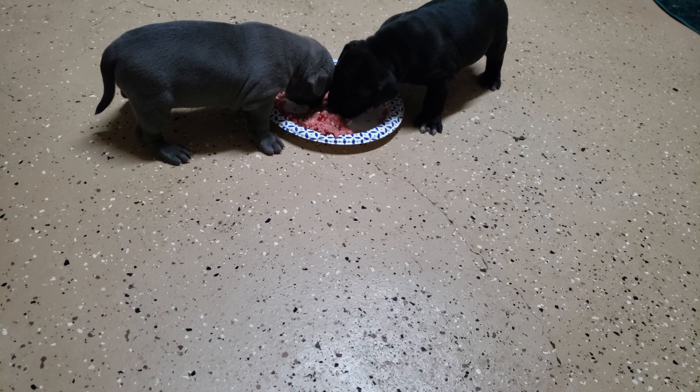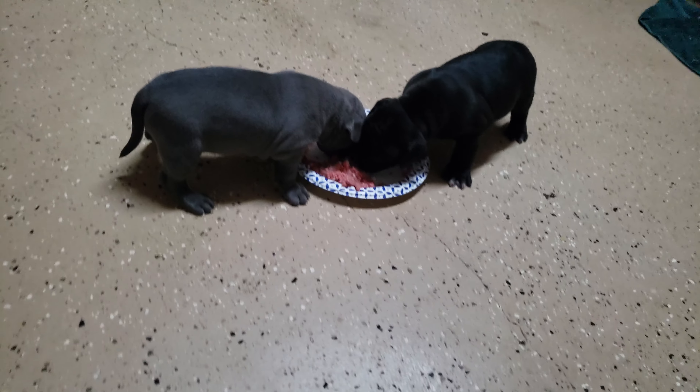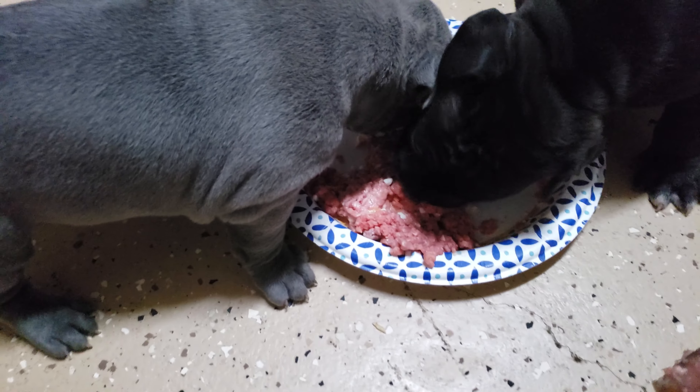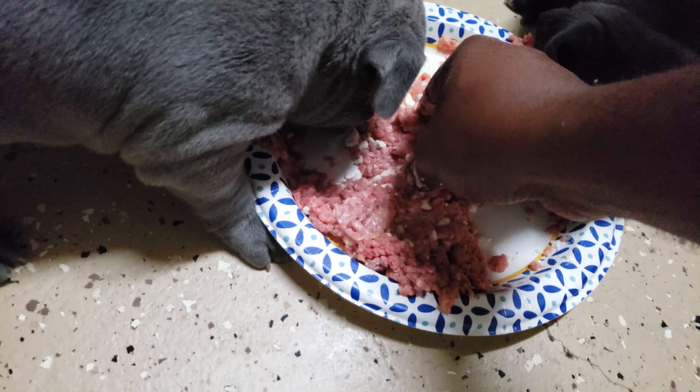Hi, this is Ray from Almighty Bullies. I wanted to show you guys what we do for the raw feeding. So in this mixture right here, you got these puppies.